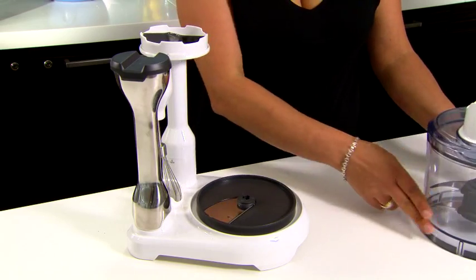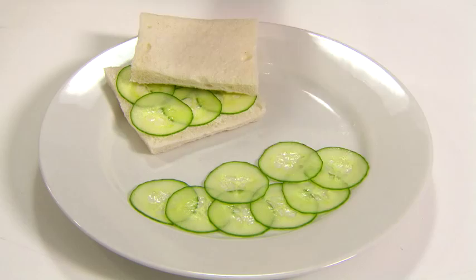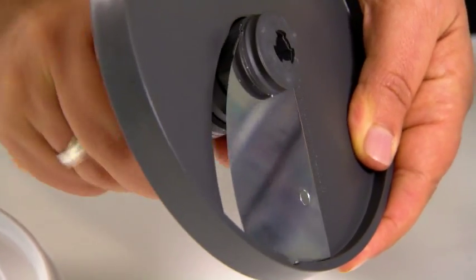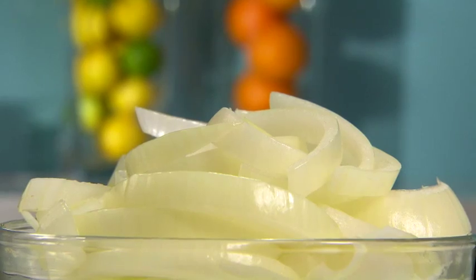It has a variable slicer, which adjusts from a slim 0.5mm for the thinnest sandwich fillings, or at the twist of a dial, can be adjusted up to 6mm for quick and easy sliced onions, perfect for the barbecue.